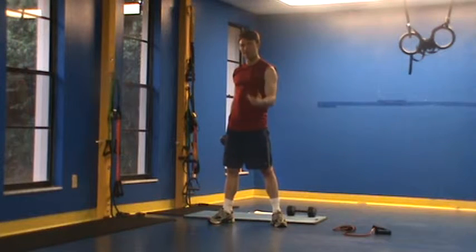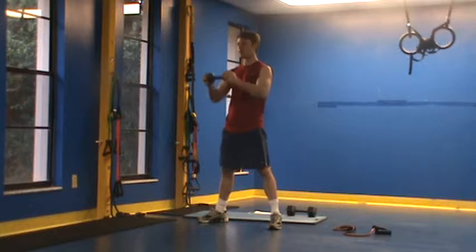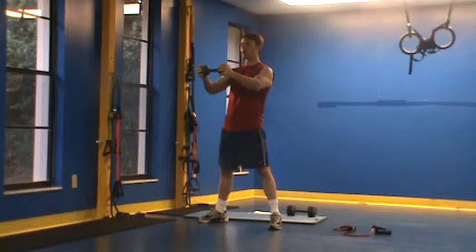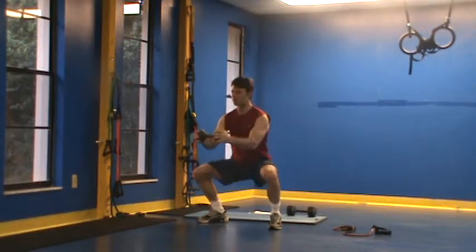After this, have the client set the dumbbell down and rest for a second. We're going to go into our third exercise, which is a dumbbell heartbeat squat. I'm just coming up and down, keeping my abs tight, squeezing the dumbbell hard.